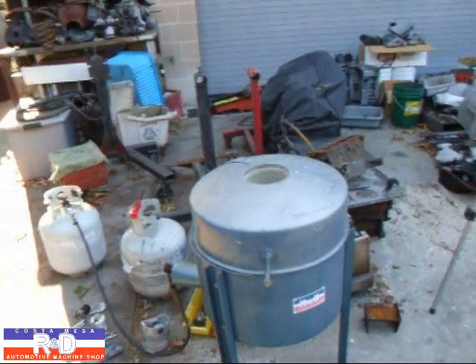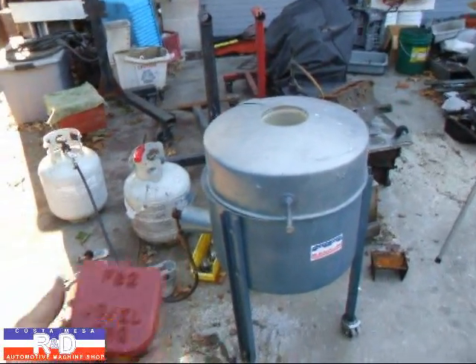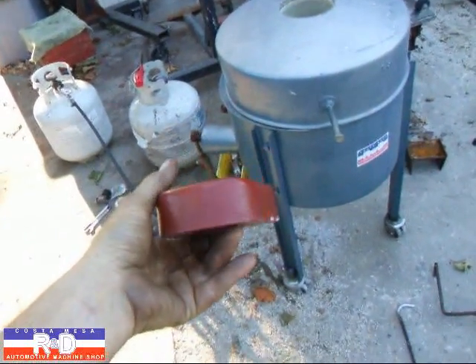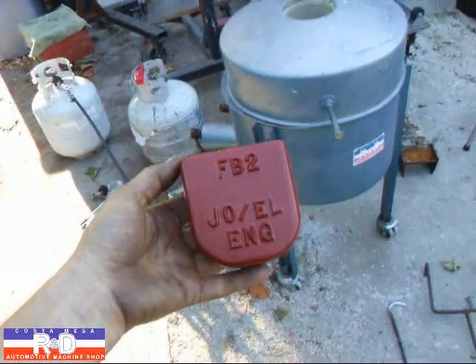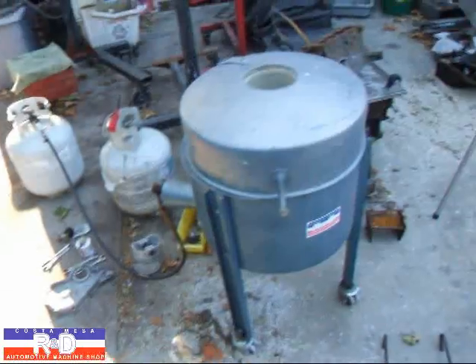Hi, it's Sean of Costa Mesa R&D. Today we have the casting furnace lit up and we're melting some aluminum. We're going to be casting a new filter base, and what's going to be unique about this filter base is it's going to have the oil relief valve built into it, so you can actually get to it and change it whenever you want. So we're going to show you how this is done.